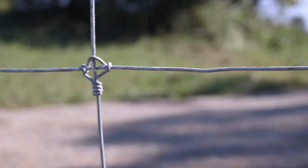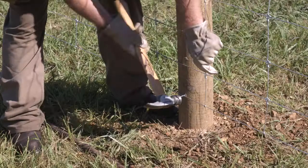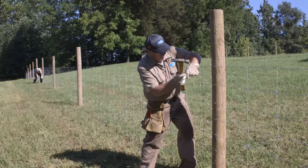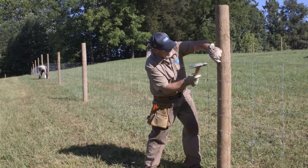Stand the fence up against the wood post and staple. Staple the bottom two wires and every other wire going up, and be sure to also staple the top wire. Do not drive the staples in tight — allow some room for the wire to move under the staple, allowing it to expand and contract with temperature changes and flex with livestock pressure.